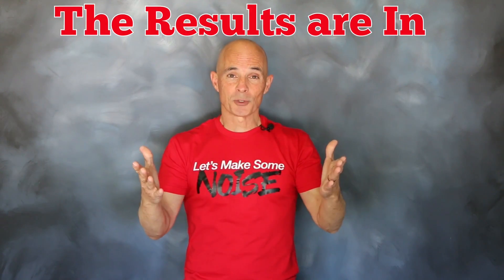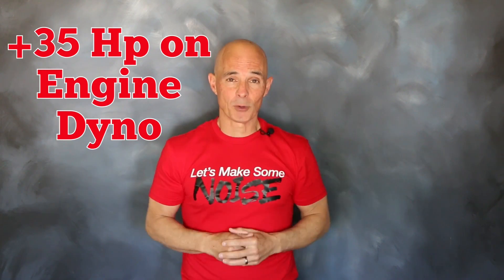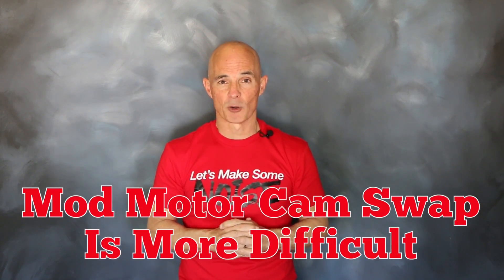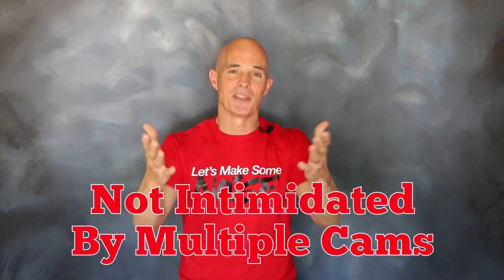Okay guys, the results are in. There's definitely power to be had from swapping cams on a Coyote. On that early model on the engine dyno, we picked up over 35 horsepower. On that late model version on the chassis dyno, we picked up as much as 25 wheel horsepower. So there's definitely power to be had from a cam swap. And yeah, we know it's more difficult on a 4-valve motor, but you're a Ford guy — you're tough, and you're not intimidated by the number of cams.